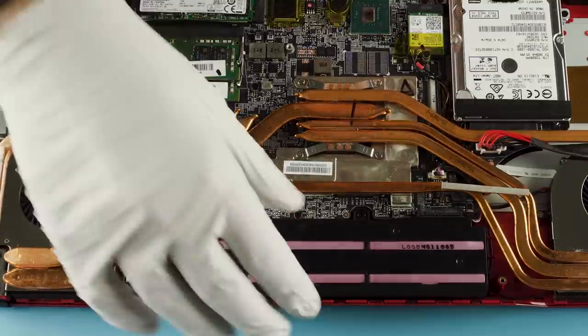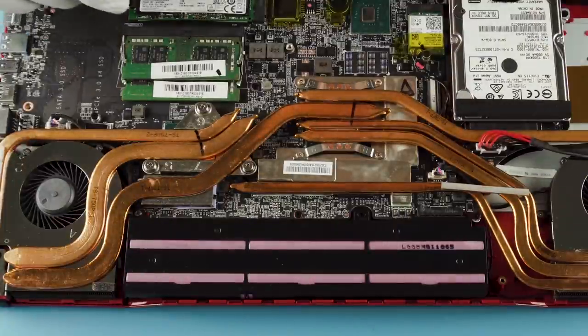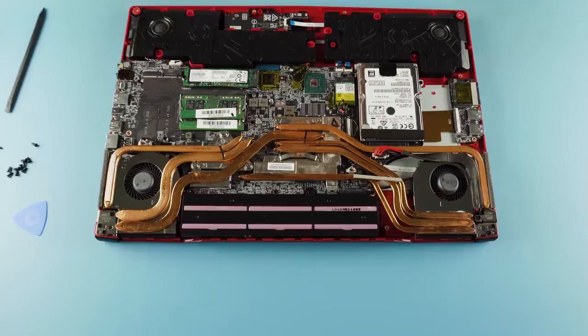The battery here is pretty simply removed — it's just this one screw and then it's going to pull right out. One screw, pull it right out, and you're good to go if you need to replace it.